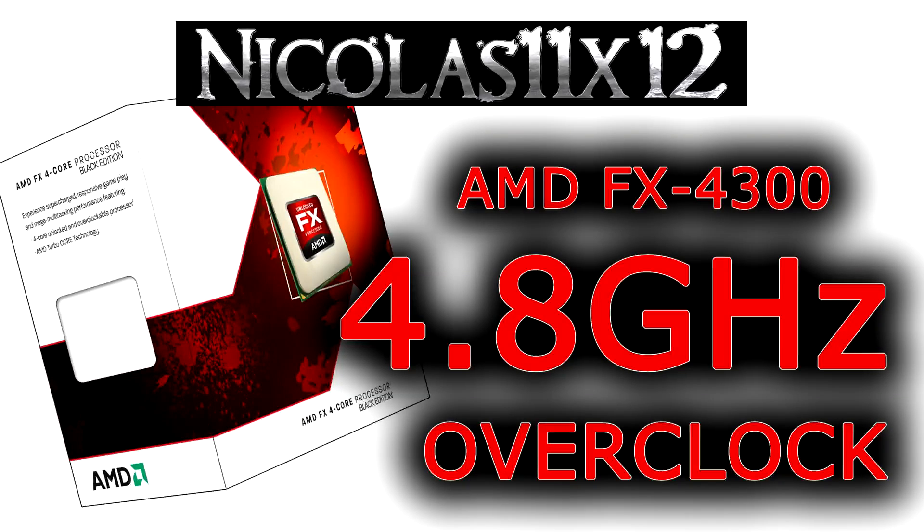Welcome to the Nikolaus 11x12 technology. Today I'd like to show you how well the AMD FX4300 Vishera CPU actually performs when overclocked.